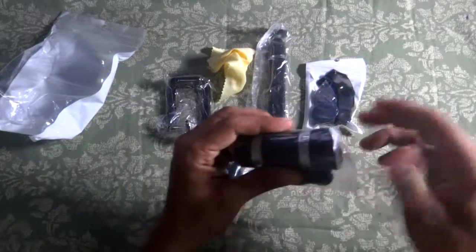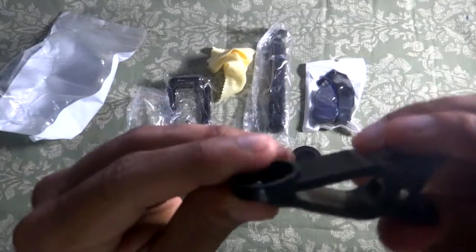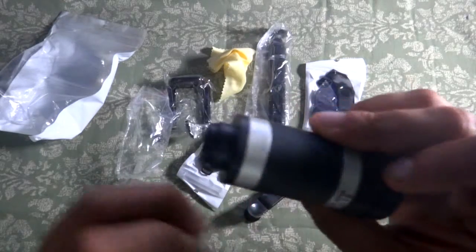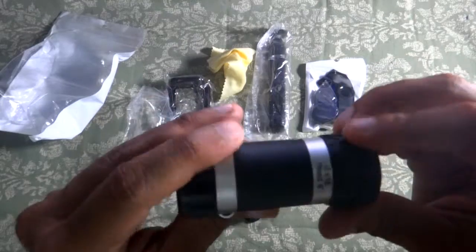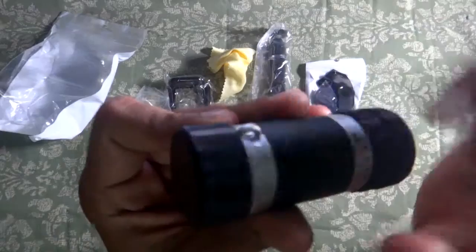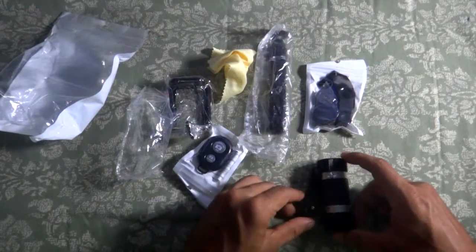Let's open each item and inspect the build quality. Starting with the telephoto lens and clip: the clip is all plastic but has a very hard, sturdy feel. The lens feels quite heavy with a really nice plastic finish and silver lines. It comes with two protective lens covers — a great feature so your lens doesn't get scratched. There's also a handle mount, really impressed with the build.